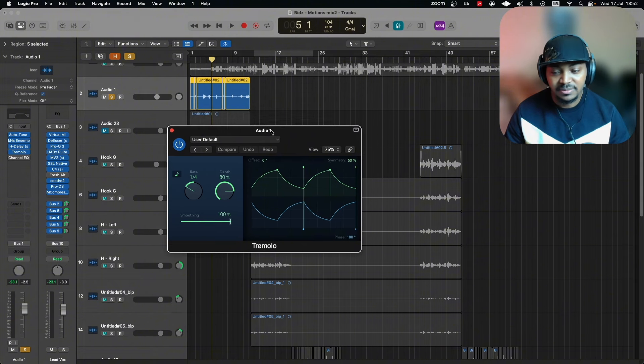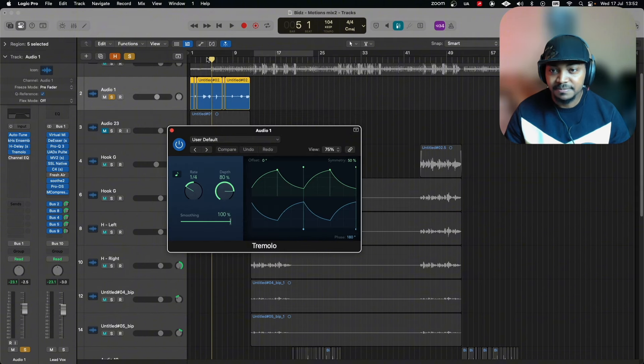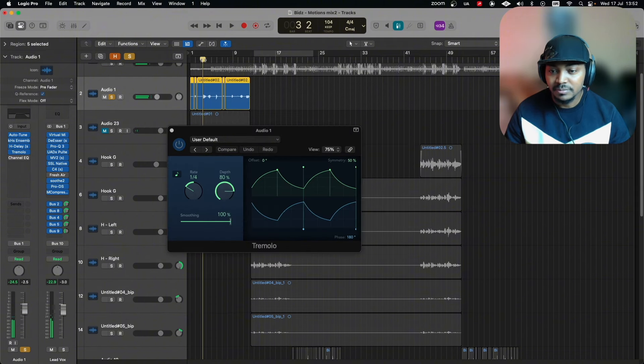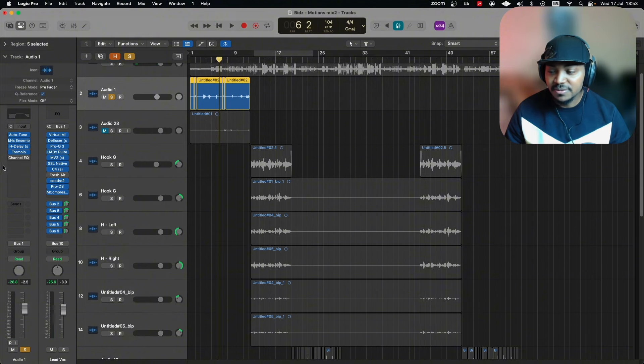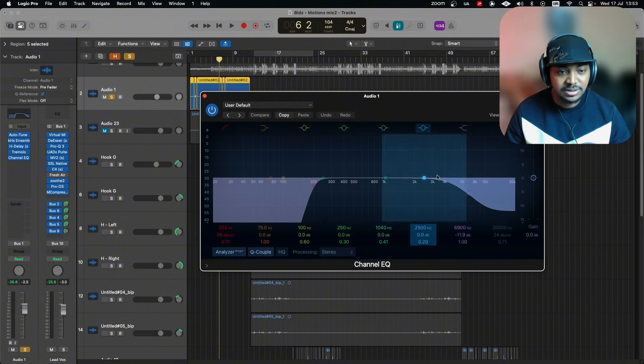Now you can hear the echo. That then goes into a Tremolo, which is what creates that left-to-right panning movement. This is the stock Logic Tremolo — there are a lot of good tremolo plugins out there but I think this one is really great. Depth is at 80 percent, set to one-over-four note timing as well, to maintain sync with the H-Delay.